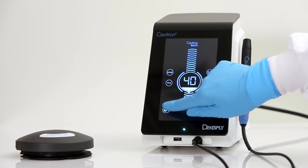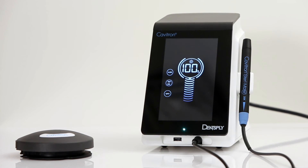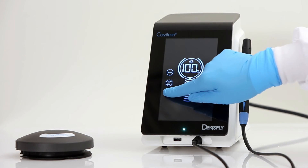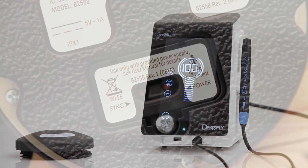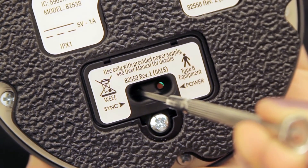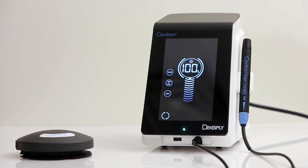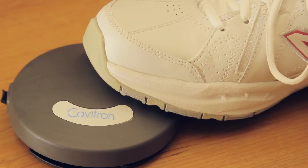Next, press and hold the settings icon until the settings screen appears. Press the sync icon on the settings screen, followed by pressing the red sync button on the bottom of the foot pedal and hold for at least 3 seconds. Synchronizing is complete once the sync icon has stopped rotating and a sound indication occurs. In order to verify proper communication, press the scale icon to return to the main screen. Press the foot pedal to the second position and ensure the boost is activated.